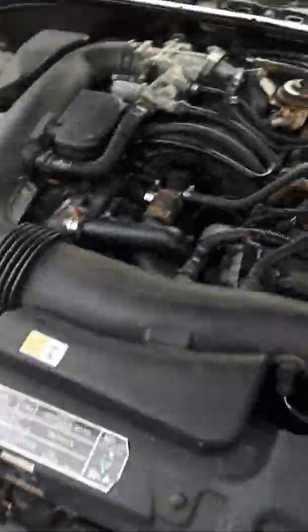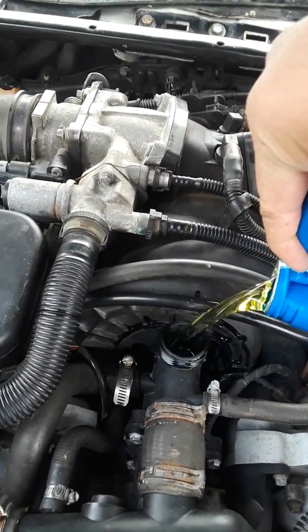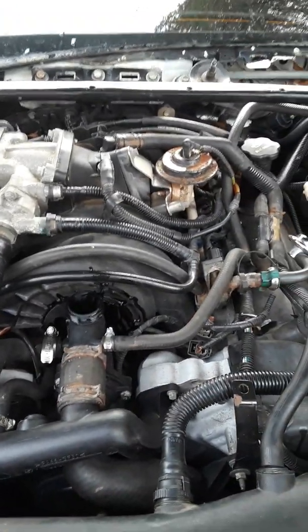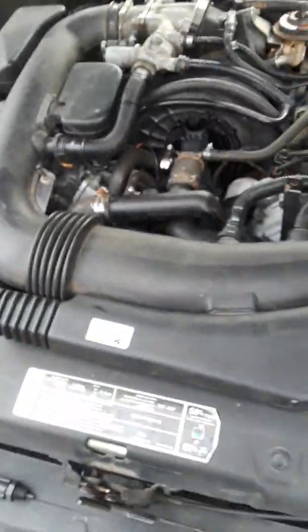Now that everything is full of coolant — that's up to there, add a little bit more. Fill it up. You can hear the bubbles. Squeeze your hose. All right, it doesn't look like it's going down anymore.